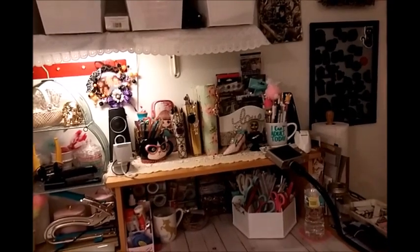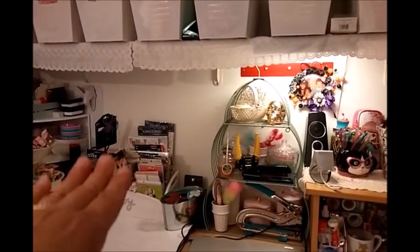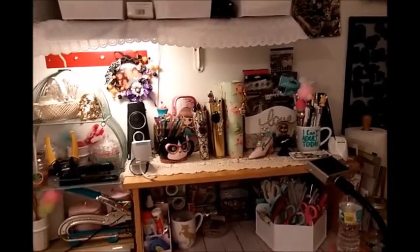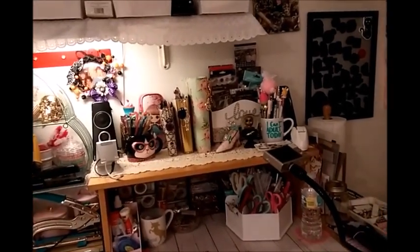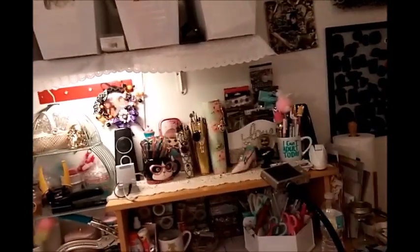I might just have to condense what I have here, get rid of stuff, and then just condense it all together and get rid of that one. I just don't like clutter. At first I might like something, but then eventually it just starts to look cluttered to me.